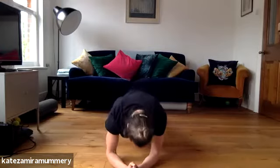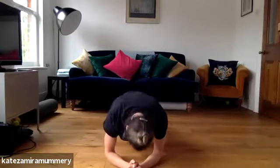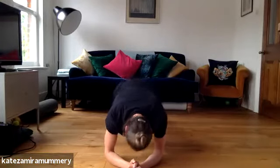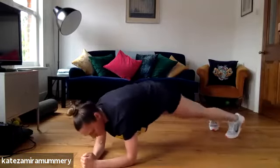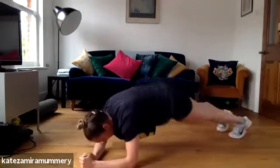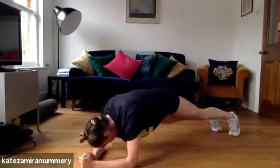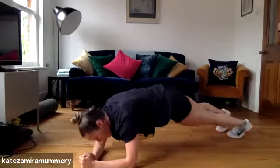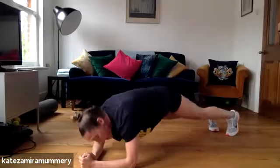We're going to do hip twist next. Are you ready? Ready, let's go, hip twist. You've got 15 more seconds, keep it going, pushing through. Five, four, three, two, one. Well done.